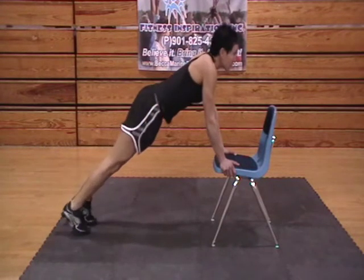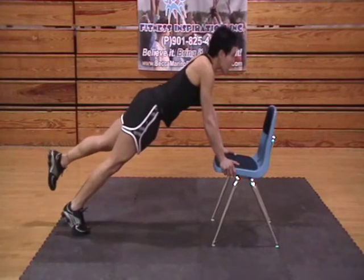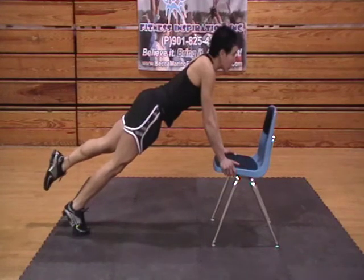Three, two, one. Drop that one and do the same thing on the other side.